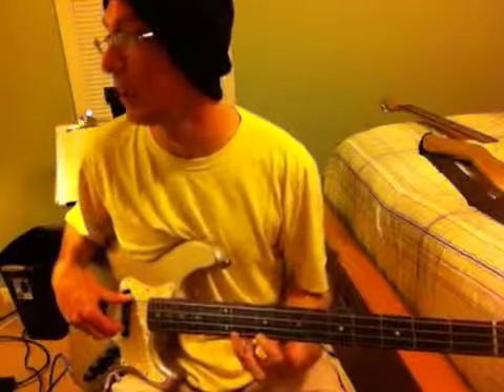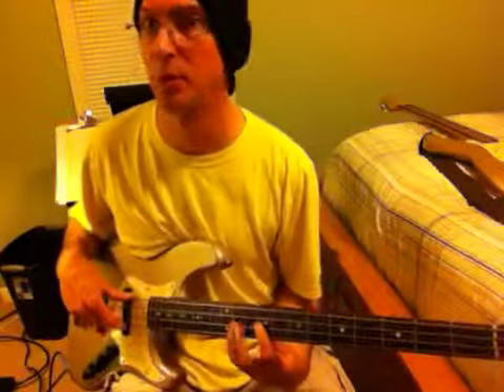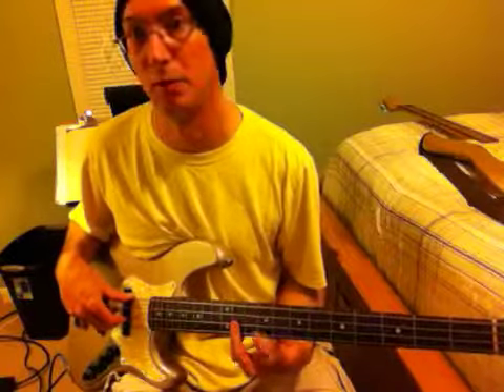It goes like this: F sharp, F sharp. That's the first lick. I'm on the 11th fret and the 9th fret for all this. F sharp, C sharp, B. Let me do it again: F sharp, F sharp, E, F sharp, E, C sharp, B. Good. Here's measure number two.